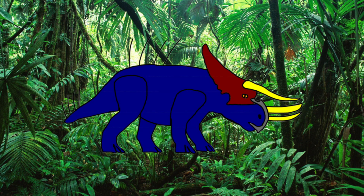However, when provoked, the Dicerarhinus will charge at speeds of up to 30 miles per hour at its enemy and ram it with brute force. If the horns manage to impale the opponent, it will either be dead or not in for a good time.